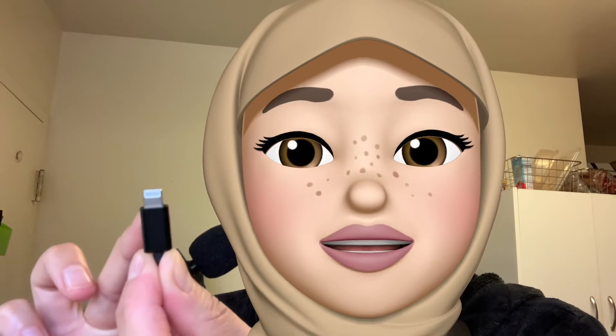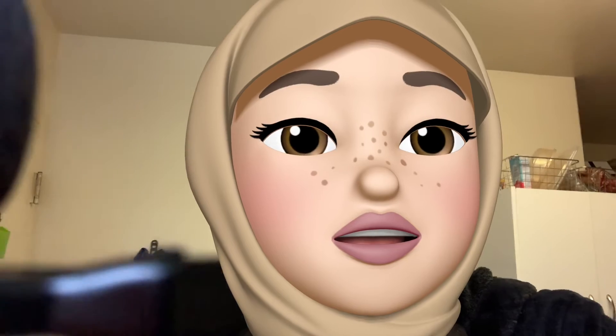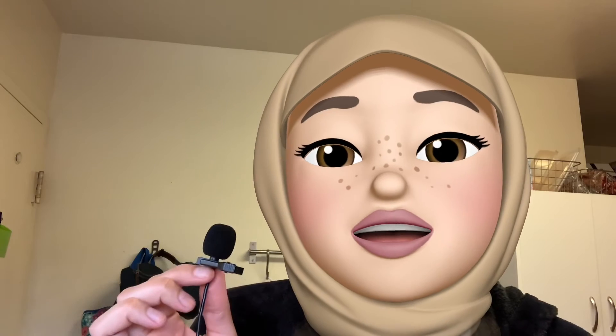This is what the plug looks like — it's like an iPhone charger. I think for the price I got it, the quality is great under $35. Just wanted to review this product that I got. I'll leave the information down in the description box below. Peace and blessings until next time.